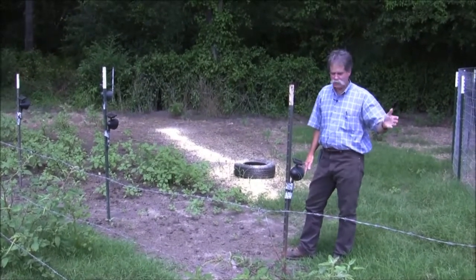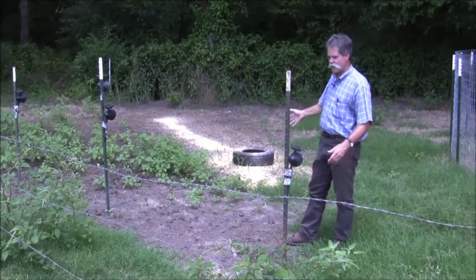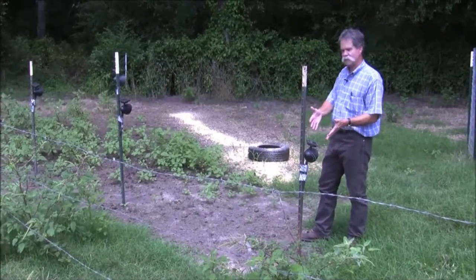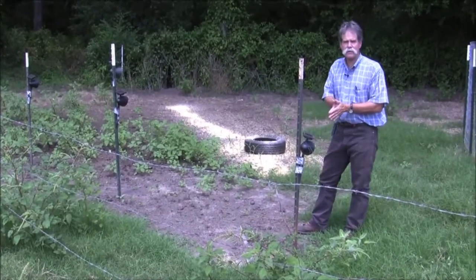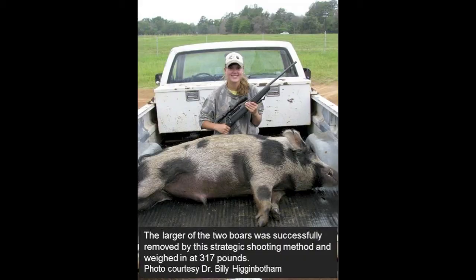By using a camera, getting the pigs on bait, and then setting up these lights and letting the pigs become accustomed to the lights, you can actually pattern these wild pigs, know when they're coming to bait, and use a firearm to control pigs — smarter, not harder — in terms of your effort.